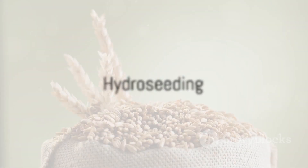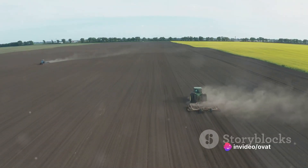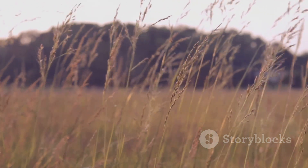The fourth method is known as hydro-seeding. This involves mixing barley seeds with water and other materials, such as mulch and fertilizer, then spraying this mixture onto the soil. It's a fast way to plant barley and helps to protect the seeds from birds and the wind.